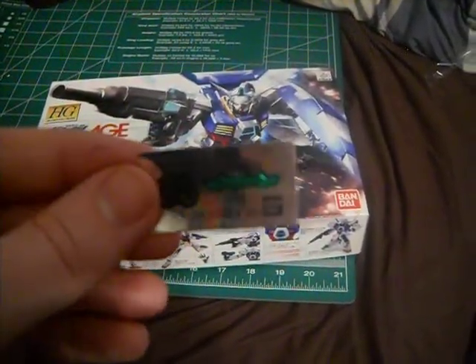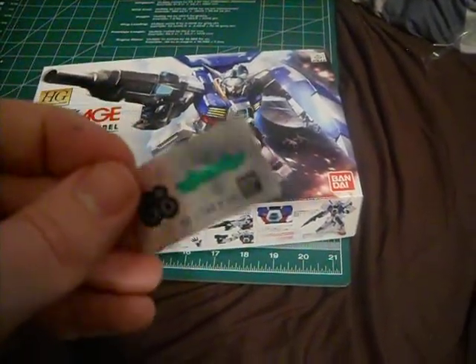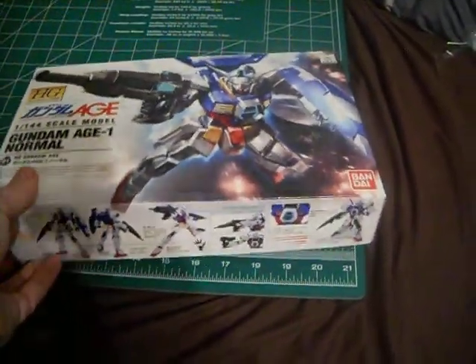There's five of them in total — one for the eyes and four for the armor pieces. So that's what I forgot. Anyway, let's try to unbox this.